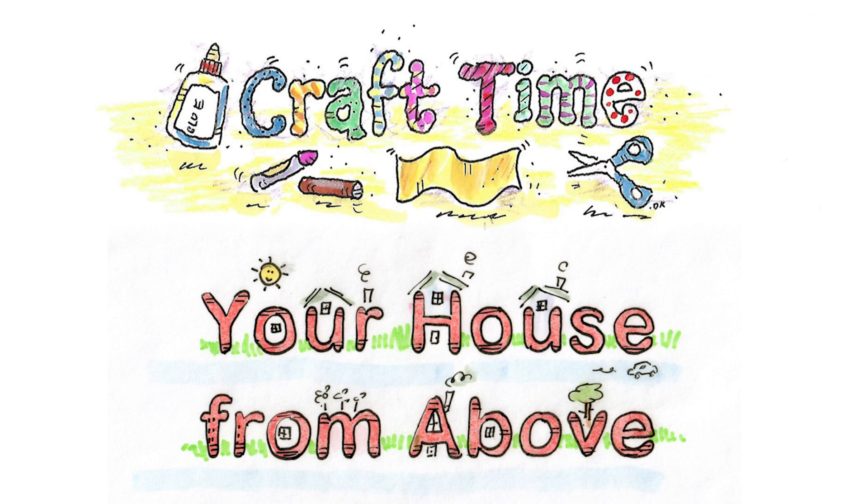It's craft time! Today I'm going to make a model of my house, and then I'm going to use it to pretend to fly over and see what it looks like from above. For this activity you need some boxes - save some different kinds of boxes to make your house - some pieces of cardboard, some construction paper, maybe some foil, your scissors, and tape.